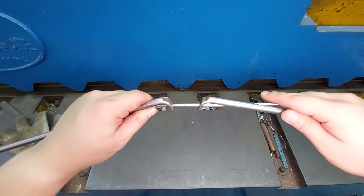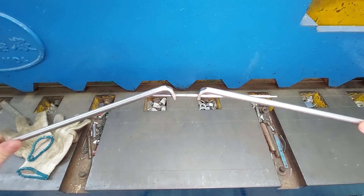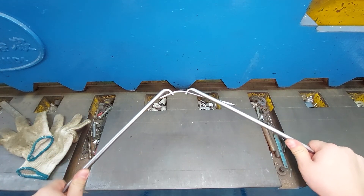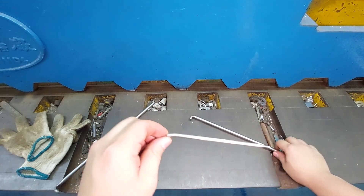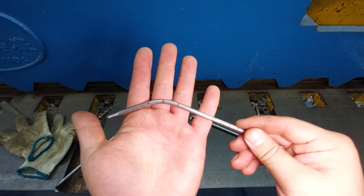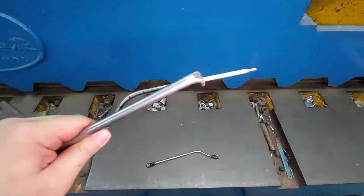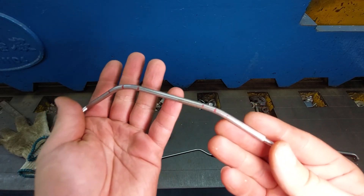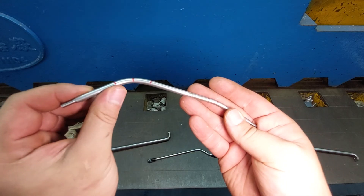Thread the tool in, line it up at the marks, and give it a good bend. There we have our bend — now we just need to match it to the previous one we made. There's our new bent link. It looks a little strange but it'll all make sense once it's installed on the truck.